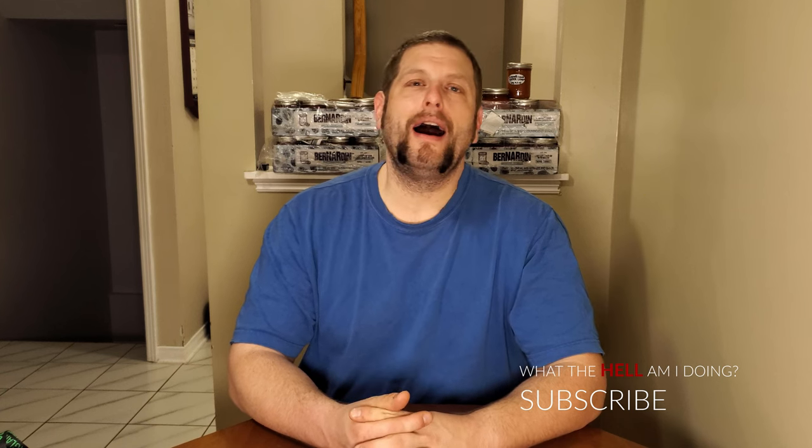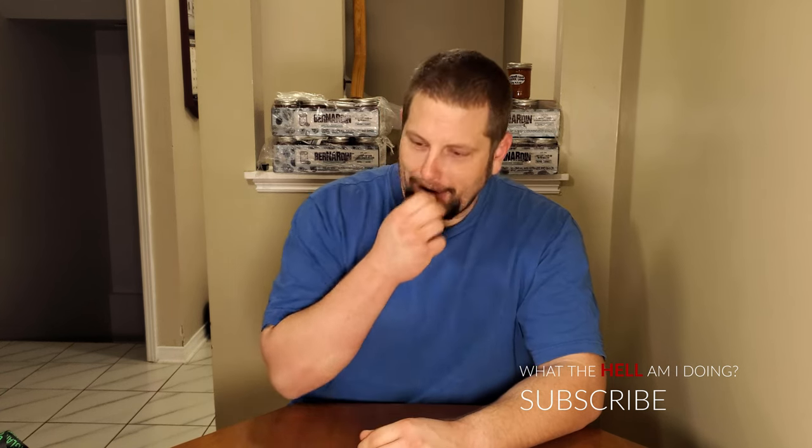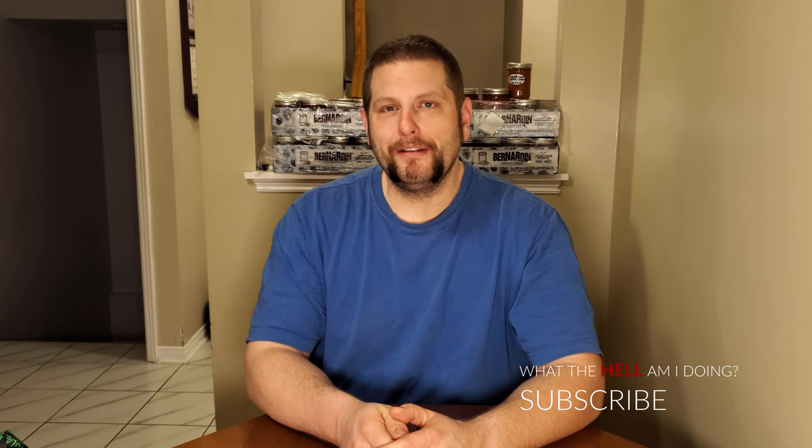I appreciate the comments from you guys and your questions and everything else. It's been great talking to you guys, so thank you.